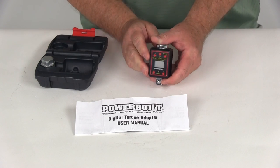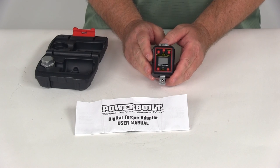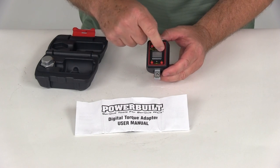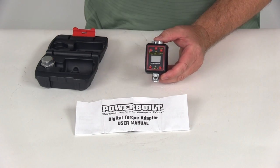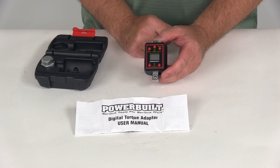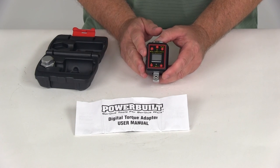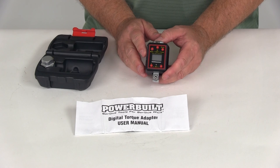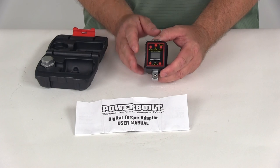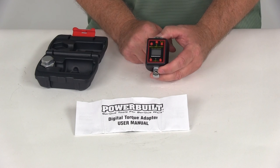A few features on this: it will display peak or trace torque readings, and it will store up to 50 peak torque records. It also measures in five different torque measurement settings — inch-pounds, foot-pounds, kilogram-centimeters, kilogram-meters, and newton-meters. In foot-pounds, the range is from 29.5 all the way up to 147.6 foot-pounds. It also gives you audio and LED torque monitoring alarms to help prevent over-torquing.